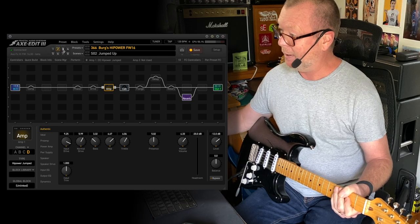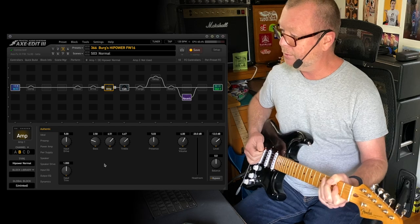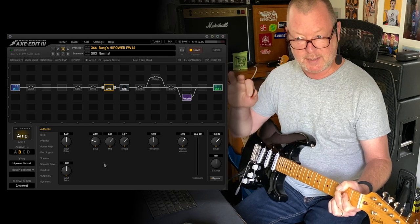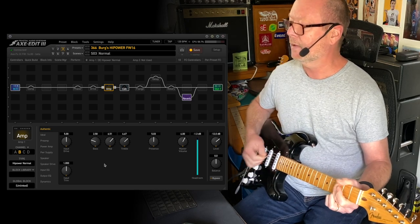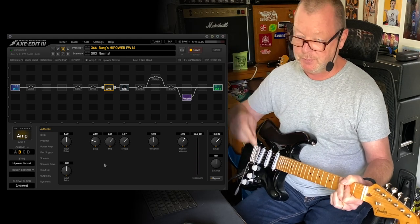That's why it's called jumped up. Scene three is just the normal channel — the normal input of the 103. Quite dark, compressed sounding, and if you're playing it loud it's a crushing clean tone. It makes an insanely great pedal platform and we'll have a look at some drives in a minute.